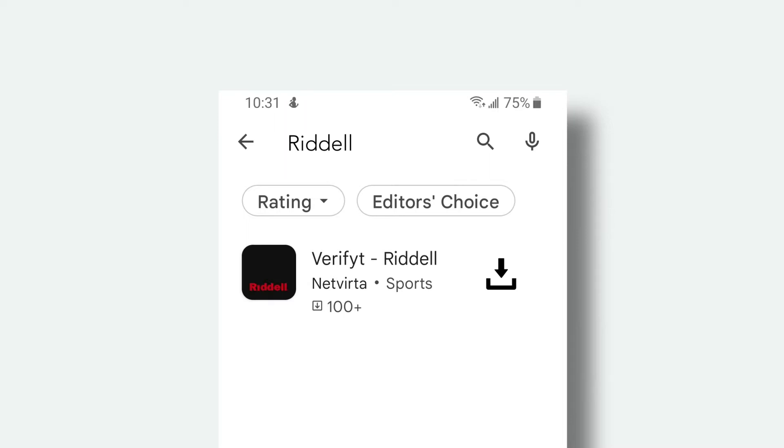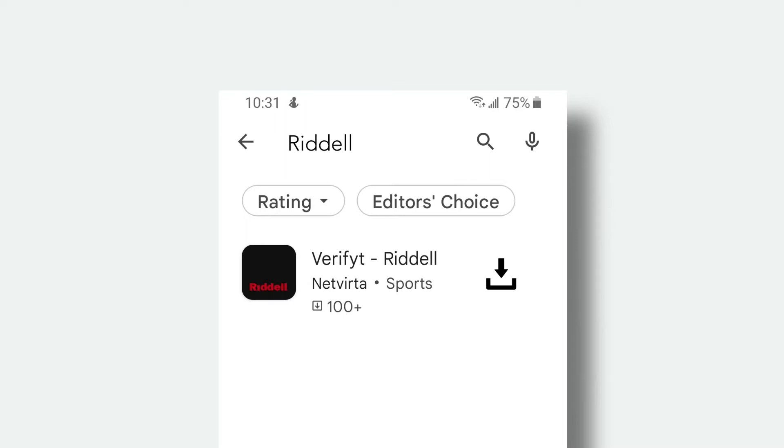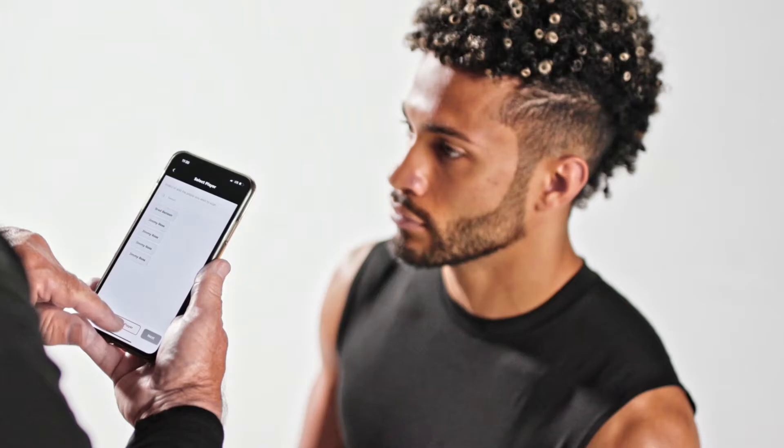Creating a New Player Profile: Use an Android or iOS device to download the Riddell head scanning app. To download the app, go to the App Store on your device and search Riddell. Tap the download icon next to the app. Once downloaded, open the app and begin by logging into your Riddell head scanning app.